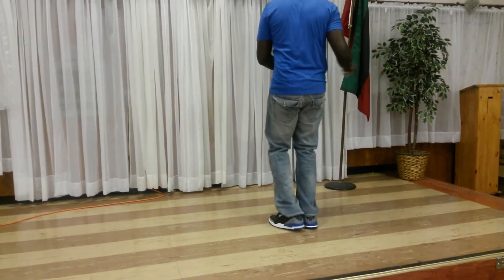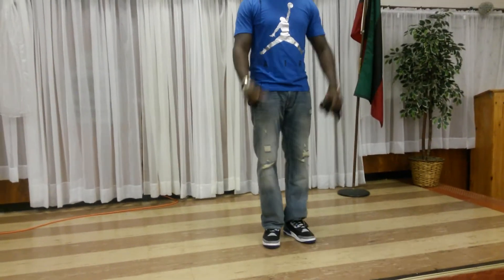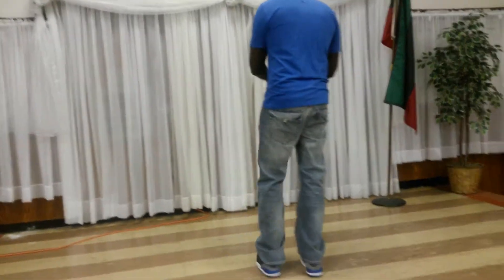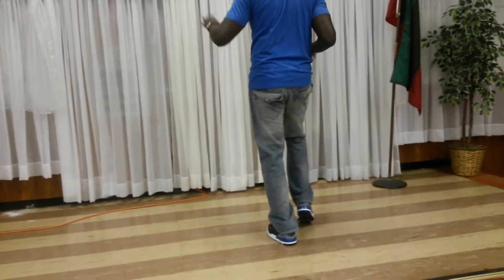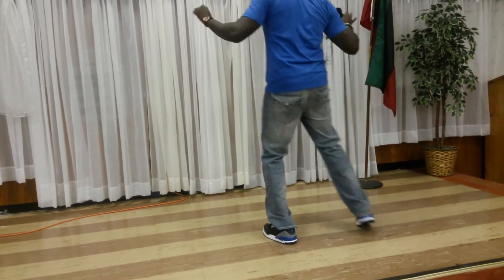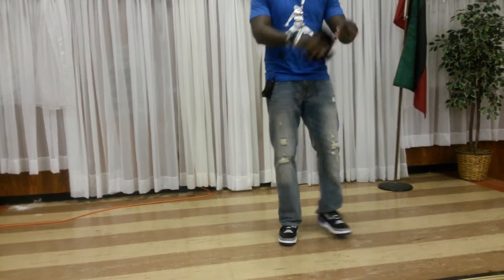Left, out. And out. Left, out. Half turn. Right, out. Left, out. Together. Five, six, seven, eight. Heel, toe. One, two, out. And out. Back. One, two, out. And out. Left, out. Half turn. Right, out. Left, out. Together.